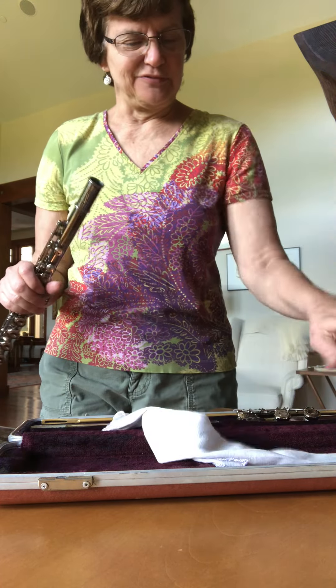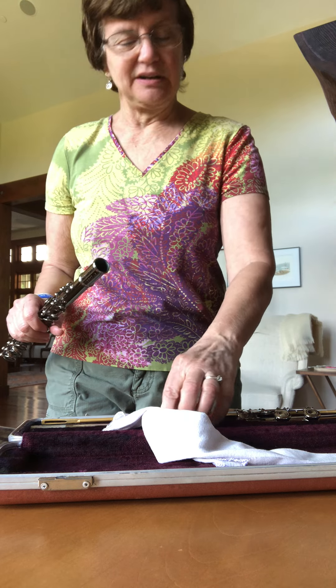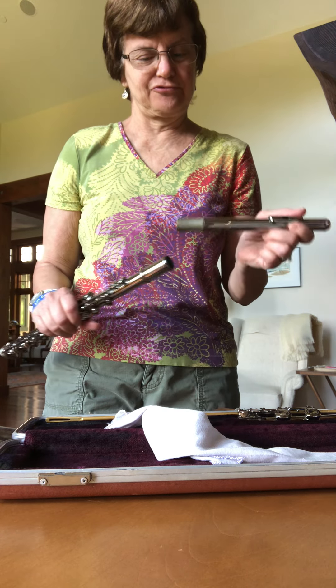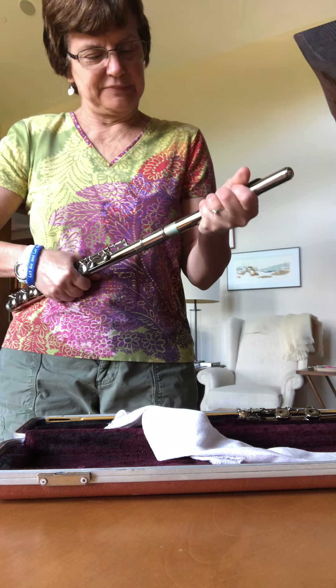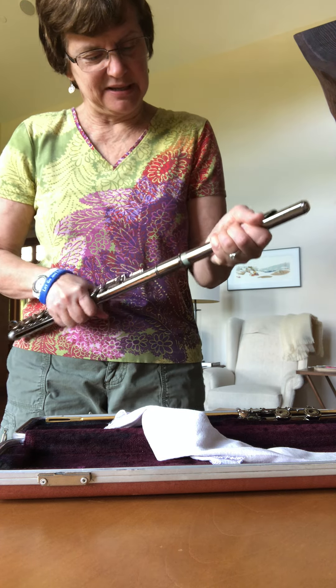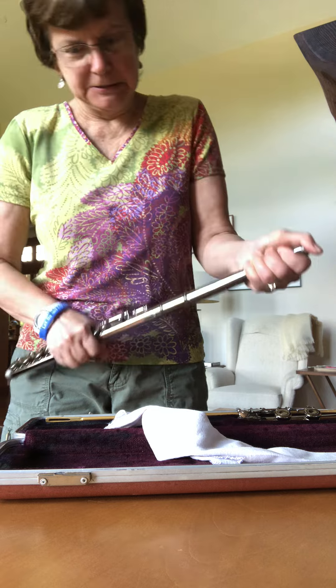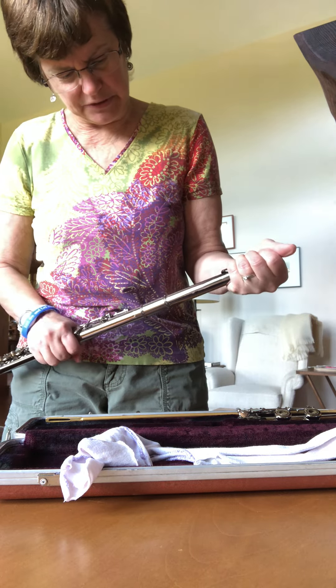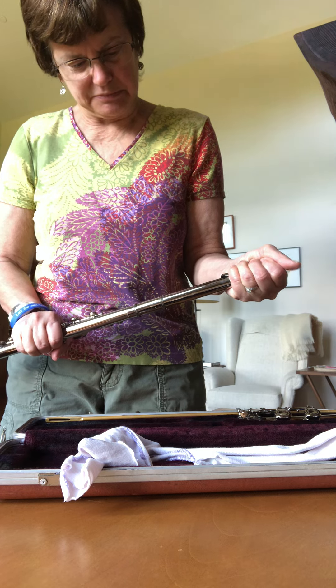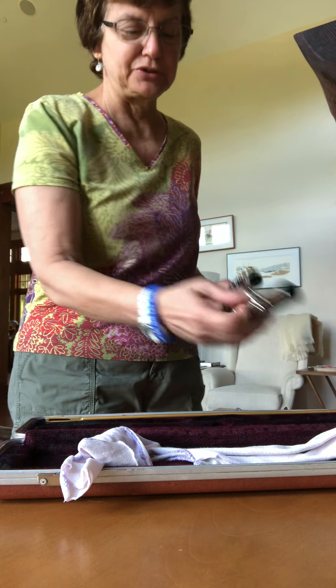I started playing this in fourth grade and I only played it for four years. But every once in a while I get it back out. I don't have any cork grease — I think I gave it to my granddaughter who played saxophone for a couple of years.